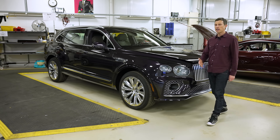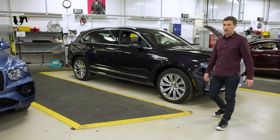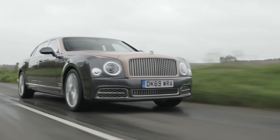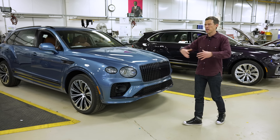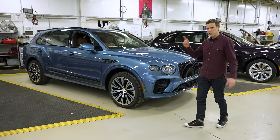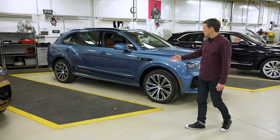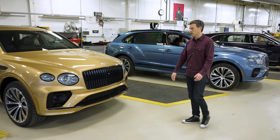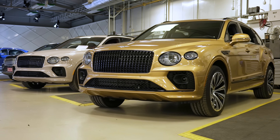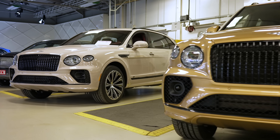Let me talk you through what the extended wheelbase version of the Bentayga is all about. Bentley has had to retire the Mulsanne — it's getting a bit old, and one day they'll replace it with some big electric limousine. But until then they need a flagship, so what they've done is made an even bigger, even more luxurious version of their Bentayga. Here are a bunch of them at Bentley's factory in Crewe, waiting to go out.